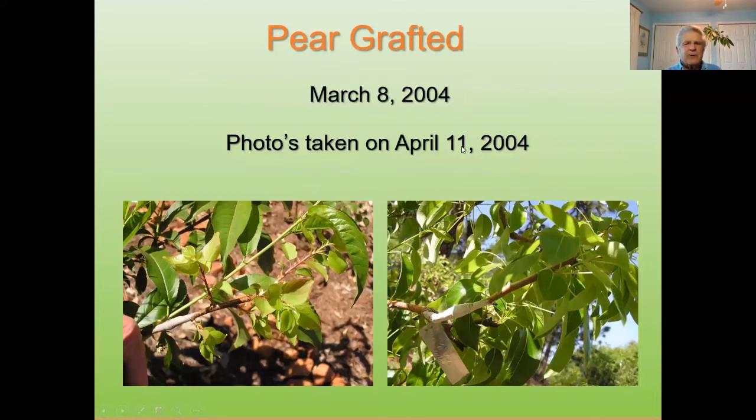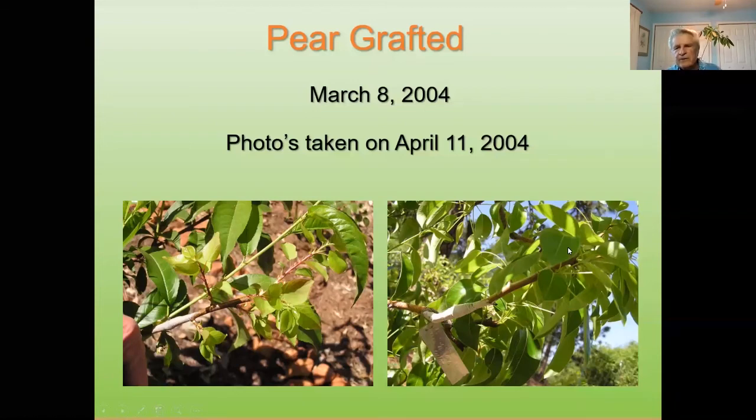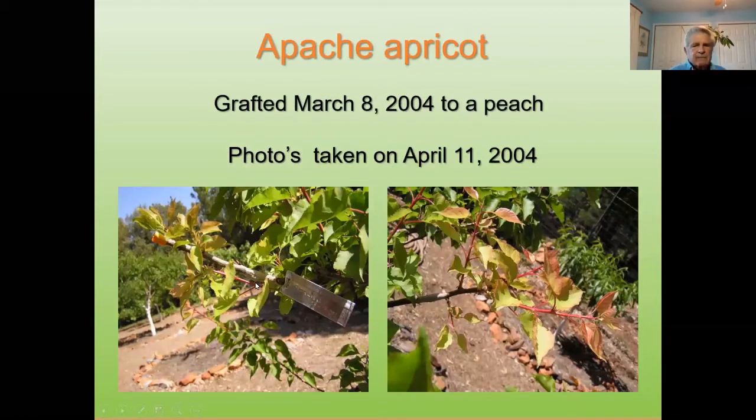This is pear grafting — March to April, about five weeks. You can see where the graft was made — this was the scion wood — and look at the size of these leaves in five weeks. It really warmed up that particular year in February and early March, and these things just took off like a shot. That's a huge amount of growth in five weeks. Here's another one — this is an Apache apricot we grafted, and again it's about five weeks. This is showing the aluminum can label we've got the variety on.